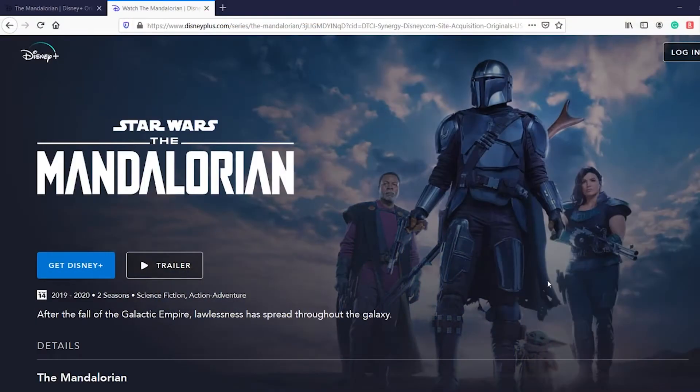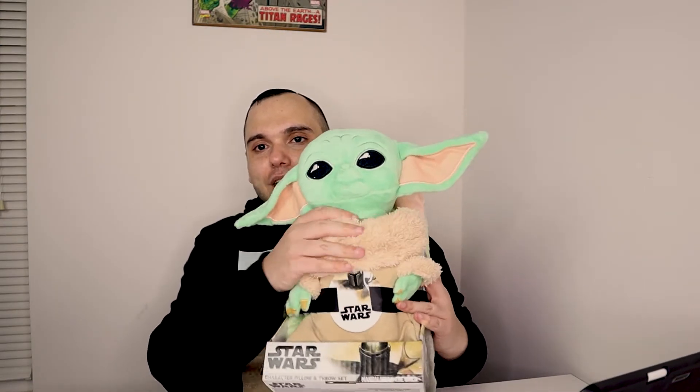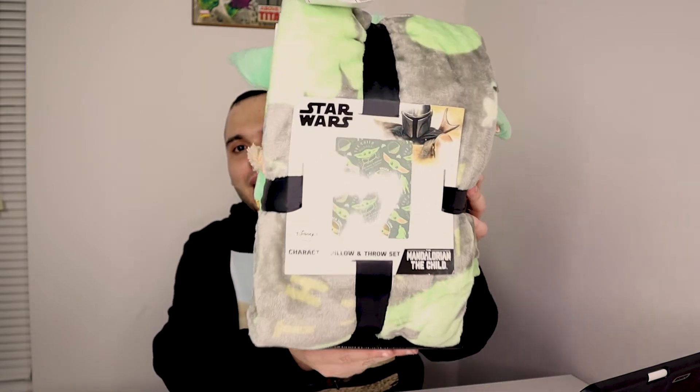Hey guys, welcome to TechMcDuckTV. Today I'll be reviewing Baby Yoda. If you guys haven't seen the Mandalorian on Disney Plus, check it out right now. Look at this guy right here — not only does he come with a soft pillow as Baby Yoda, but he also comes with a throw right in the back.